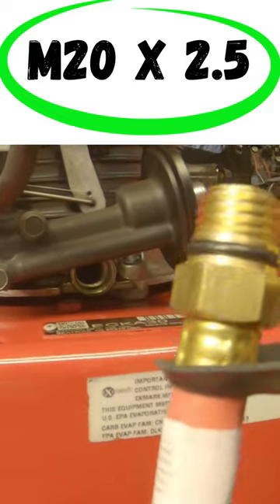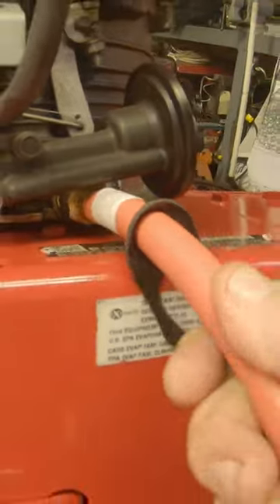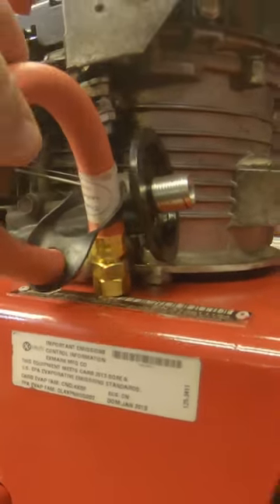It's a very coarse thread that screws right into that hole. Just stick that in there and thread it in. When you want to store this, just fill it up with oil — you can push this up to the side. When you need to drain the oil, just pull this out.